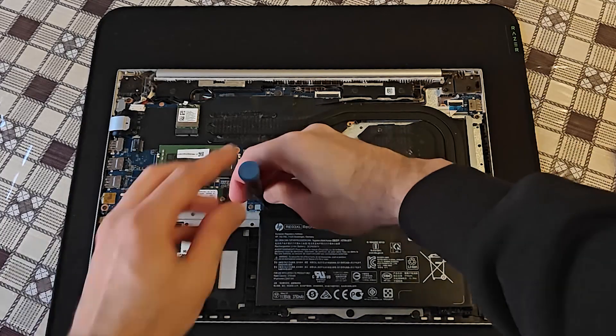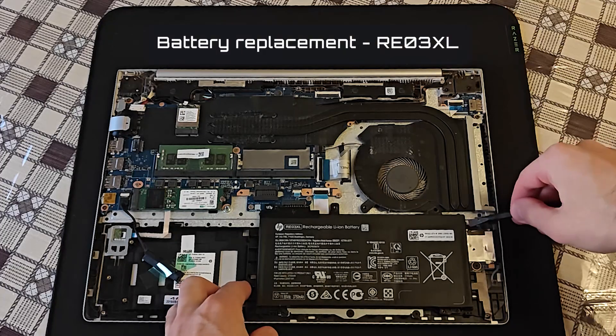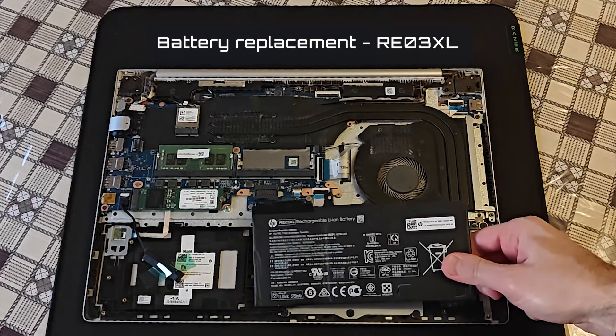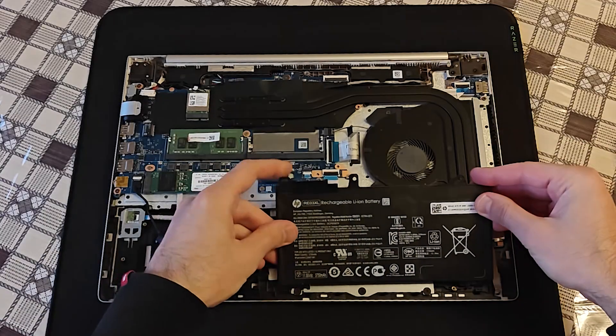By the way folks, a piece of advice: if you have a faulty or depleted battery, make sure you disconnect it. You should definitely uninstall it before installing the battery back.